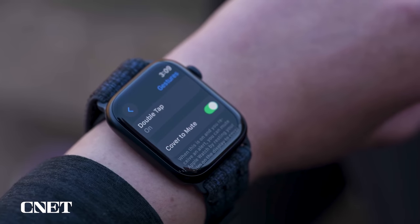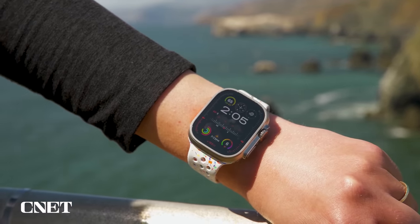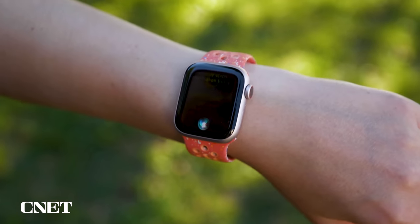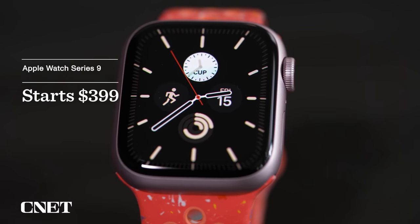Your number one consideration is probably the price. To make things easy, the Ultra 2 comes in one size at just one price: $799 in the US. The Series 9 is a bit more complicated because it has two sizes in different finishes, and it starts at $399. So spend more for the Ultra 2 or less for the Series 9?